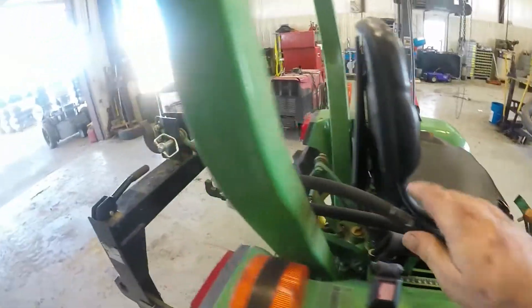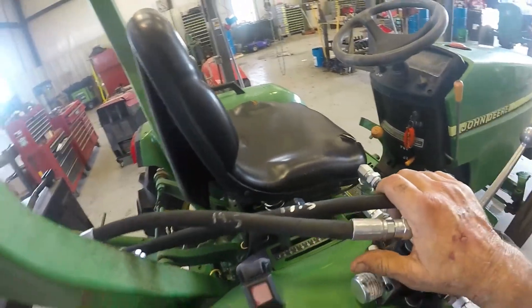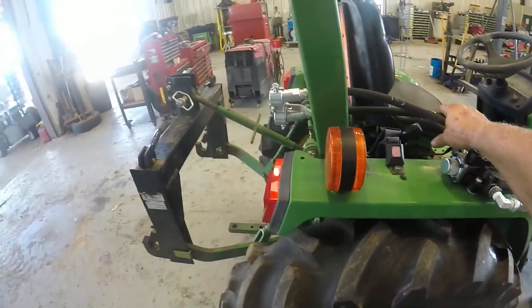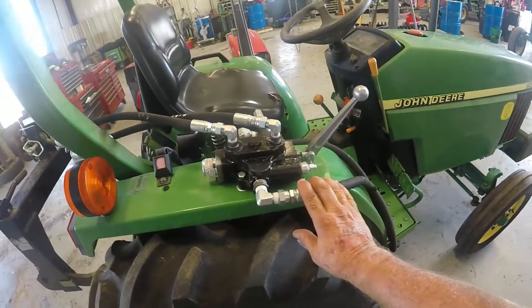Then I ran three-eighths hose back to the back. I don't want to put a half-inch hose because I'm trying to limit the flow. These people don't have hardly any experience with remotes — they're going to pull a large V-rake with this tractor.